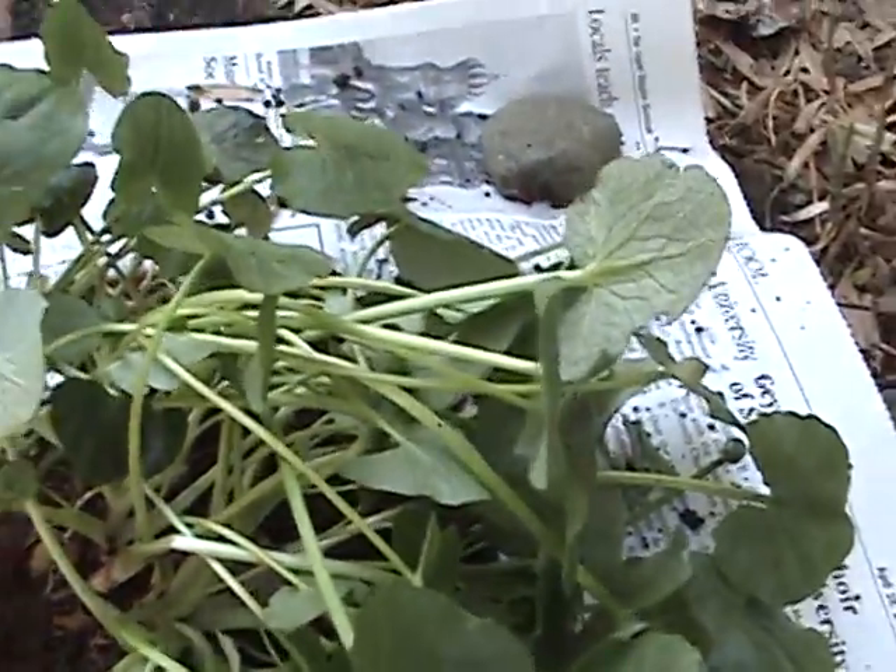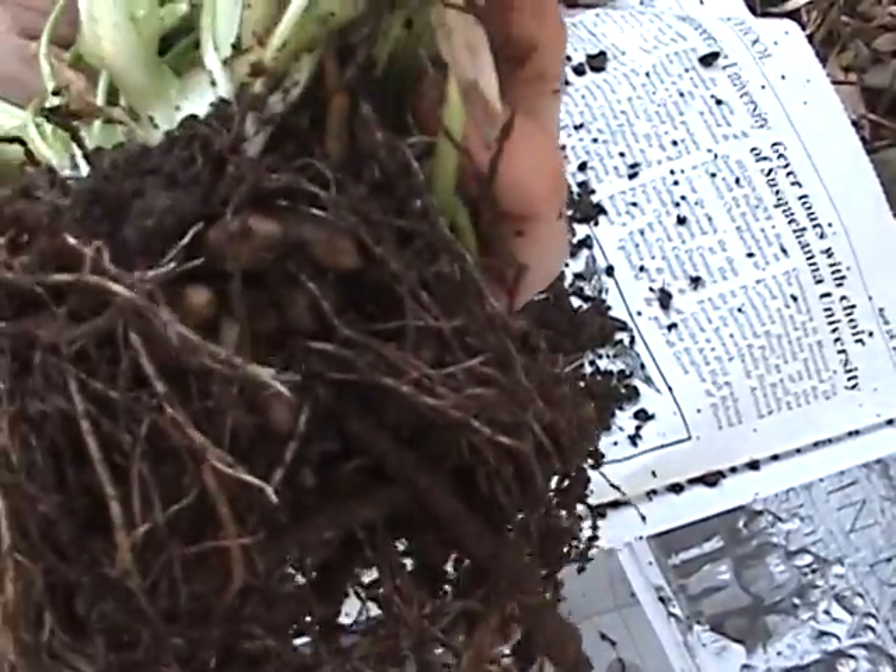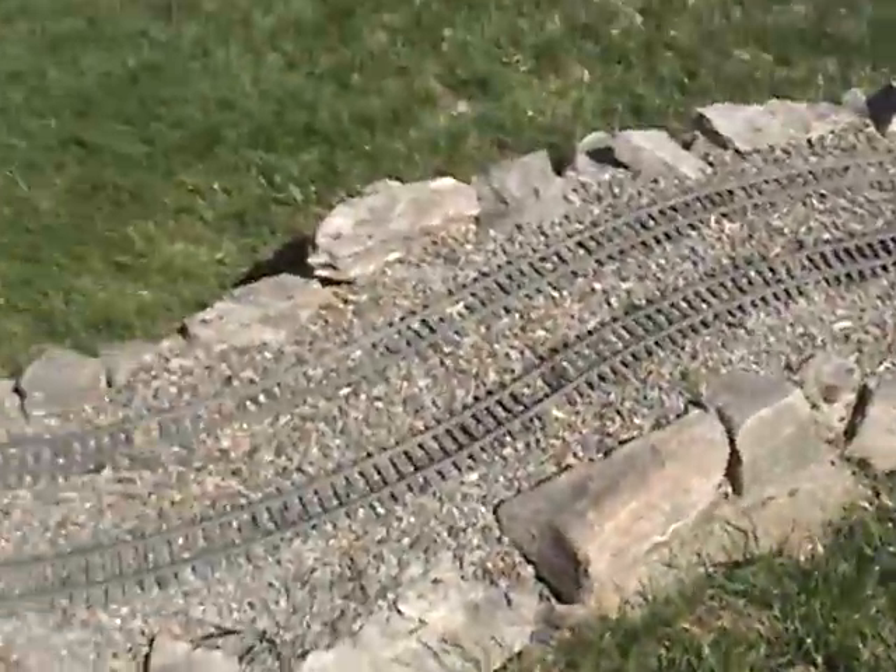To control this one I will need to dig out every single little bulblet so that more do not sprout. You need to get this early because it will also reseed. I'm going to show you another weed that has become a big problem in our area.